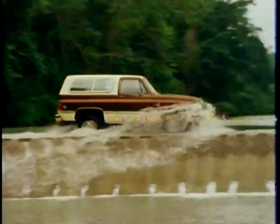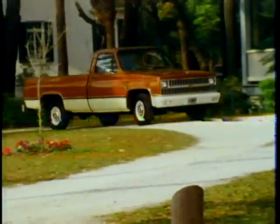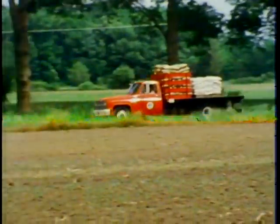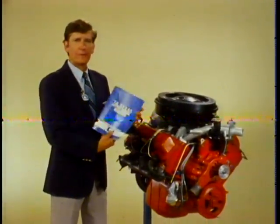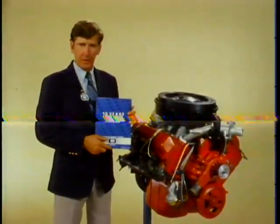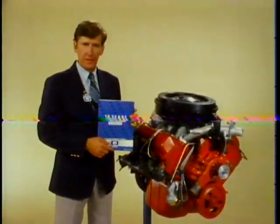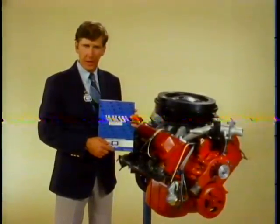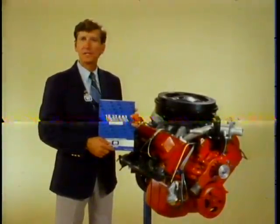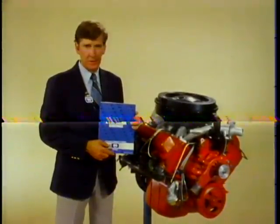You'll be seeing it in Blazers, Suburbans, pickups, and chassis cab models. Today I'm going to cover some of the highlights of this new engine to familiarize you with it. I'll also show you a few things concerning service on the engine. However, the reference booklet included with this program contains more service information on the 6.2. After you've finished viewing this portion, read through the booklet and see exactly what is different in the way of service about this engine.